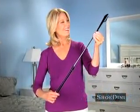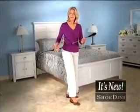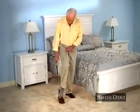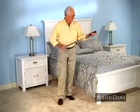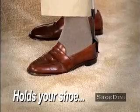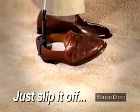Now there's Shoe-Dini! The world's first shoehorn that lets you get your shoes on and off with ease! Shoe-Dini has a telescoping handle that gives you the reach you need so you can slip your shoes on without bending over. And unlike regular shoehorns, Shoe-Dini has a patented grip clip that holds your shoe in place while you take it off. Just slide it in and slip them off!